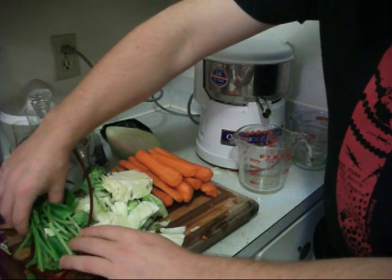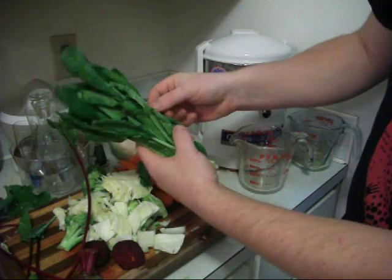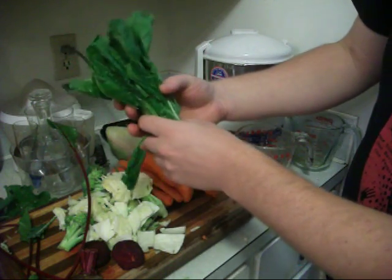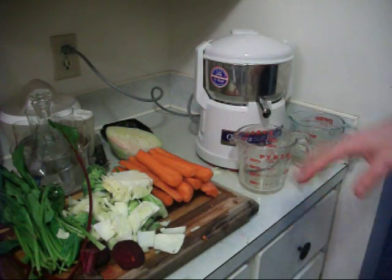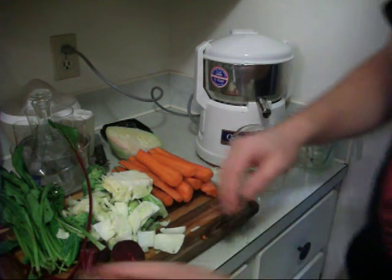We got spinach, which is the highest glutathione-containing food — naturally occurring spinach. And with raw spinach we could even blend that up or juice it as well, so we'll decide about that.